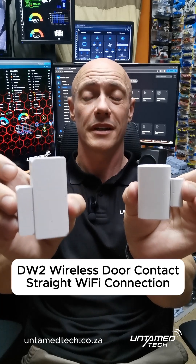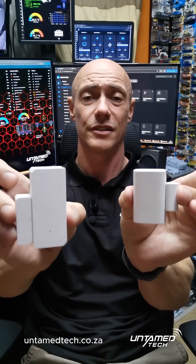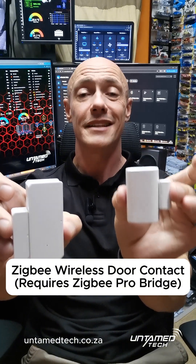The DW2 WiFi will connect straight to your WiFi and straight into your eWeLink application so you can get notifications and see the status of a door that's open and closed. The left hand side is the same kind of deal, but this connects to a Zigbee bridge.